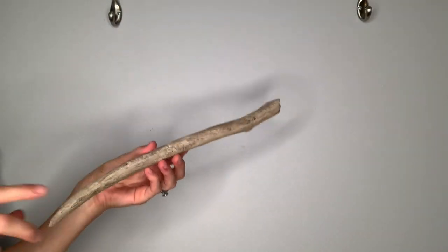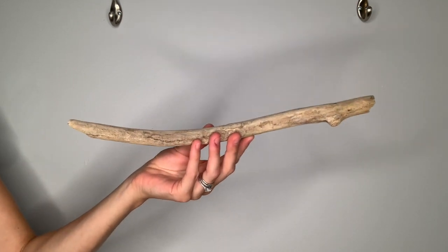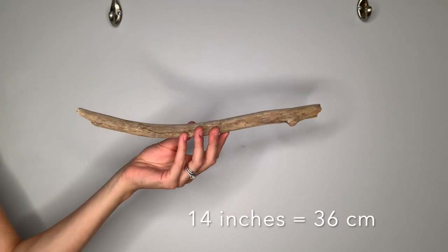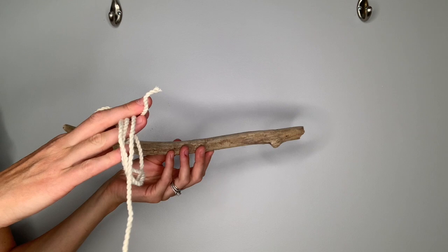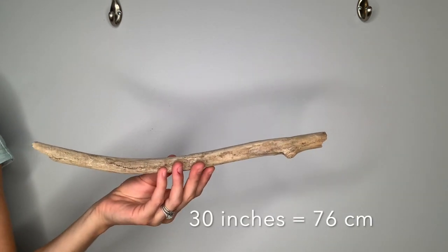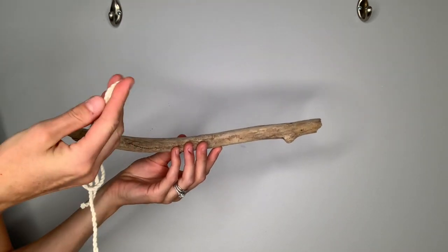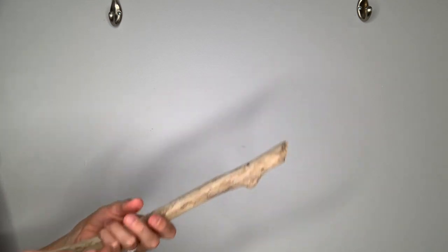For today's project, I'm going to be using a piece of driftwood that's approximately 14 inches or 36 centimeters. You're also going to want a piece of rope that you've cut to about 30 inches or 76 centimeters. All you want to do is tie this rope to either end of your stick using a regular double knot.